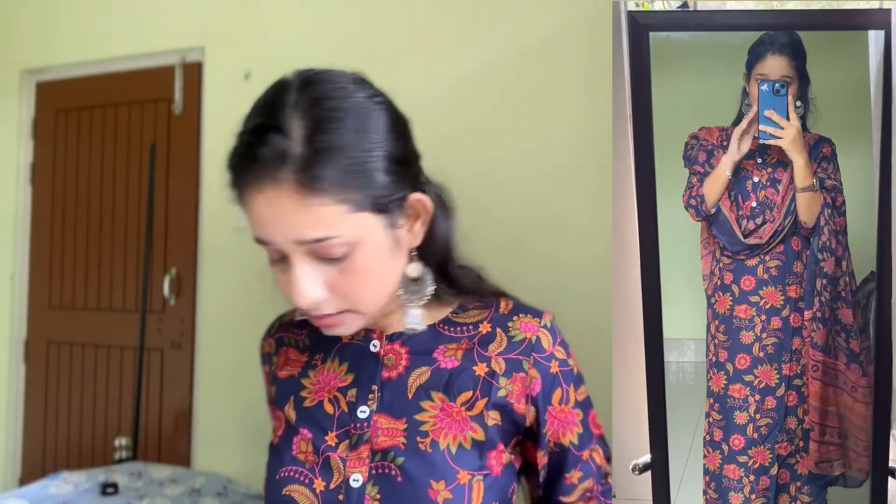This kurti I got at only 441 rupees and I ordered it in size small. The fabric is cotton blended and it is printed all over — the whole kurti print is very beautiful. The buttons are white color and this is the overall look, which is very enhanced. I really like this kurti. This is the dupatta — it is very beautiful and fully printed.